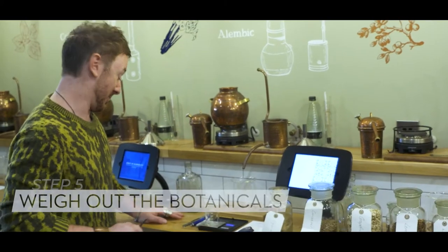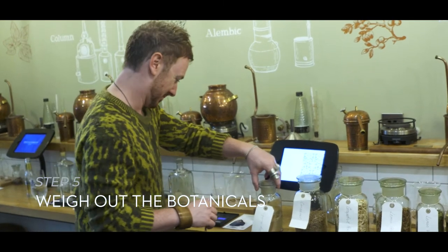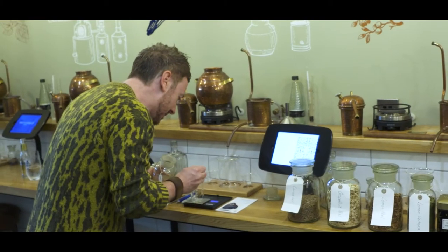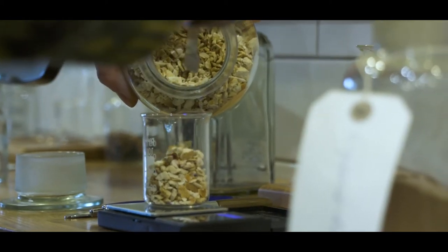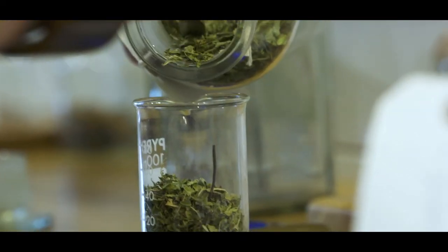Perfect. Okay Mike, so now I'm going to get started weighing up the botanicals to go in — so 0.2 grams of liquorice root. Mike, everything's weighed out to the gram, the still's charged — what's the next step?